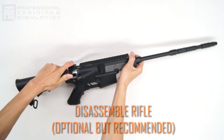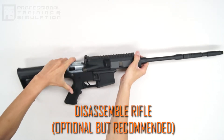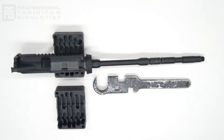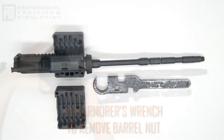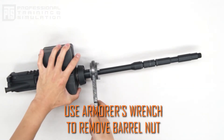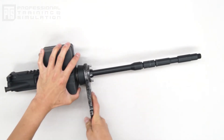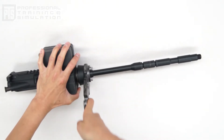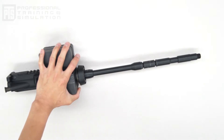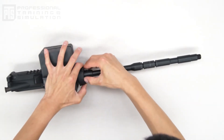Next, remove the upper and lower receiver and any internal components like the inner barrel and the hop-up unit. You're going to want to use an armorer's block, a vise, and an armorer's wrench. If you don't have those, you can still get away with using at least the armorer's tool. The armorer's block is basically going to protect your rifle from any possible damage — it's highly recommended and definitely the safest way to remove the barrel nut from your rifle.